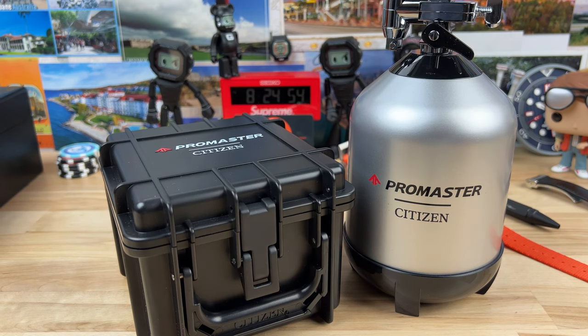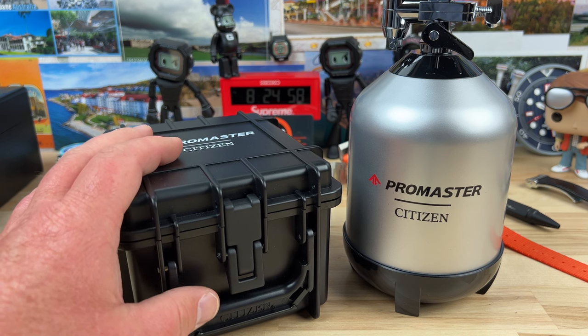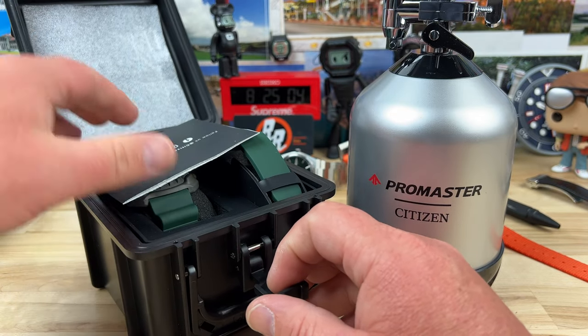Unboxing time. We have two new Citizen Pro Masters from Richard at Saltzman's in Rhode Island. Big thanks to Richard and Saltzman's for allowing us to check these out.